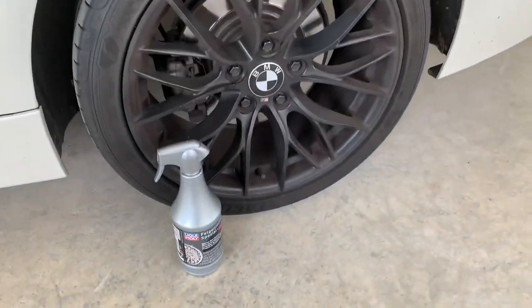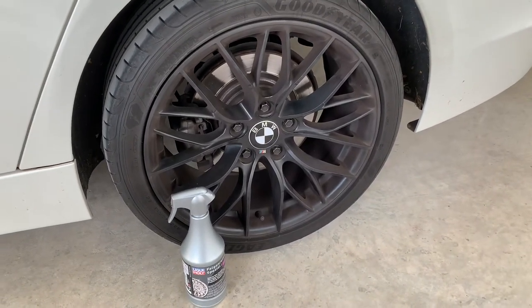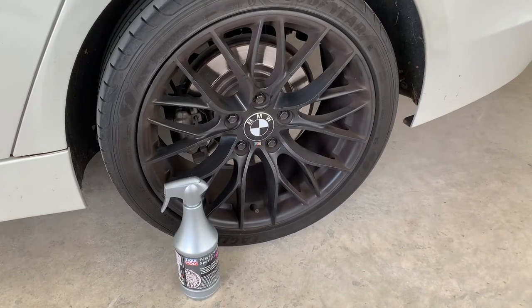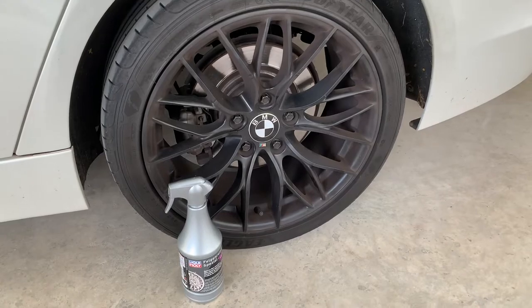Hello friends, how are you doing today? Welcome back to my channel. Today I'm gonna do a full review of Liquid Moly Special Rim Cleaner that I've just gotten from the local auto store.